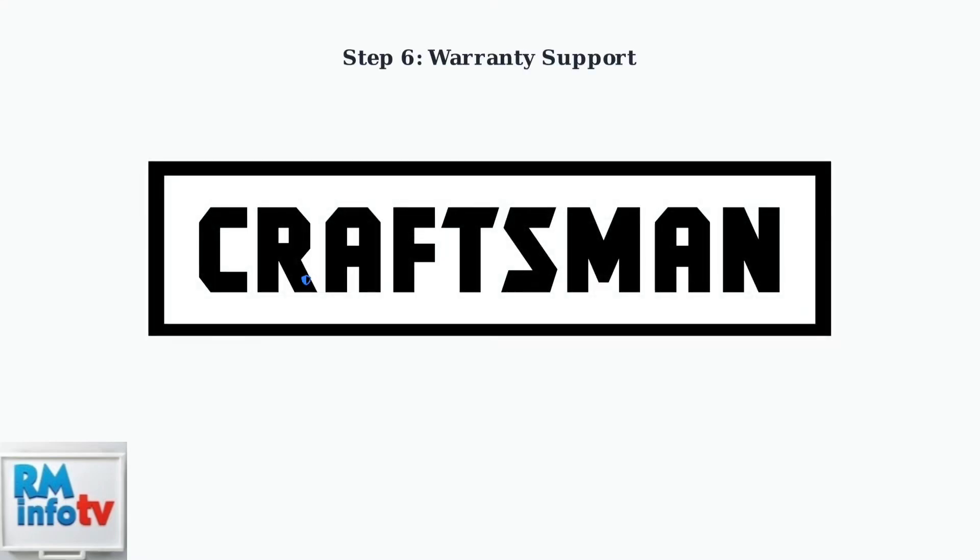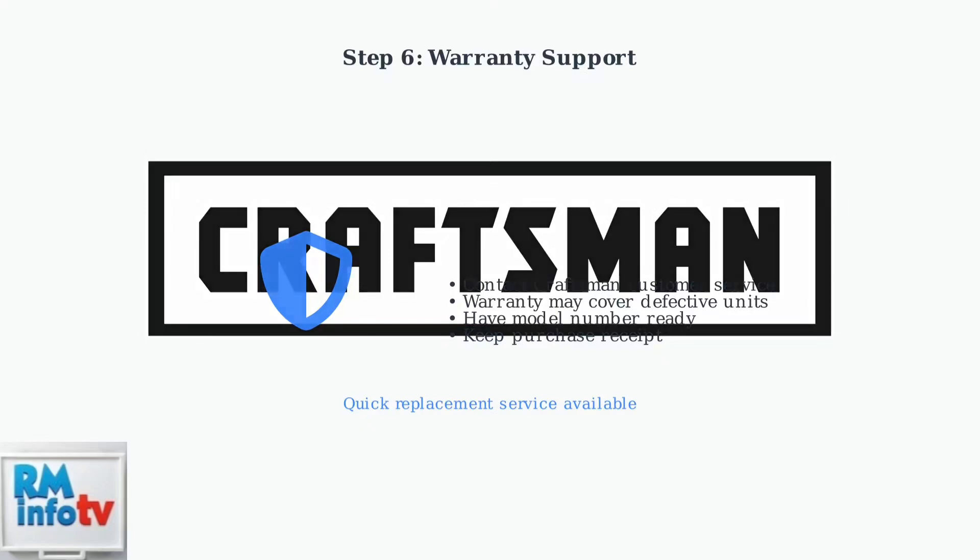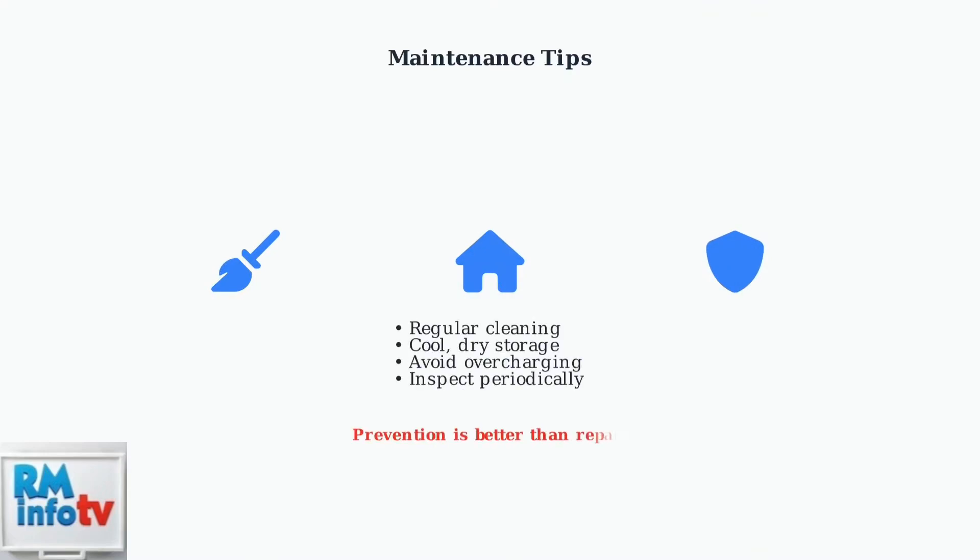If problems persist after trying these steps, Craftsman offers warranty support and may provide replacements for defective units. Contact customer service for assistance. Regular maintenance can prevent many charging issues — clean terminals regularly, store the charger in a cool dry place, and avoid overcharging to extend the life of your equipment.